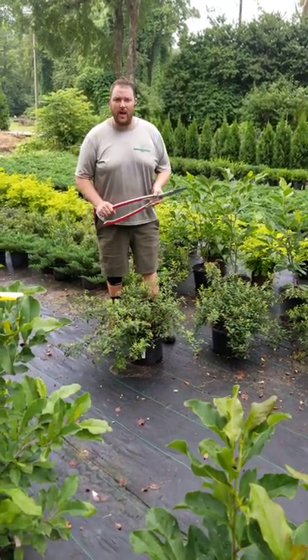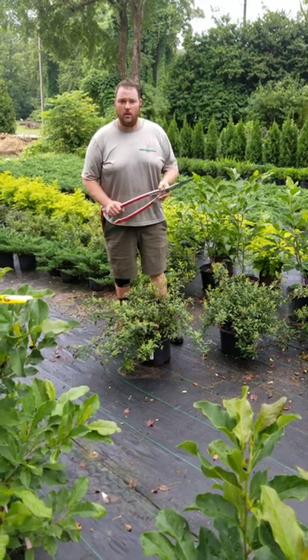Hey guys, Brandon Settlemire, SettlemireNursery.com, and here's our quick tip on how to trim spirea.